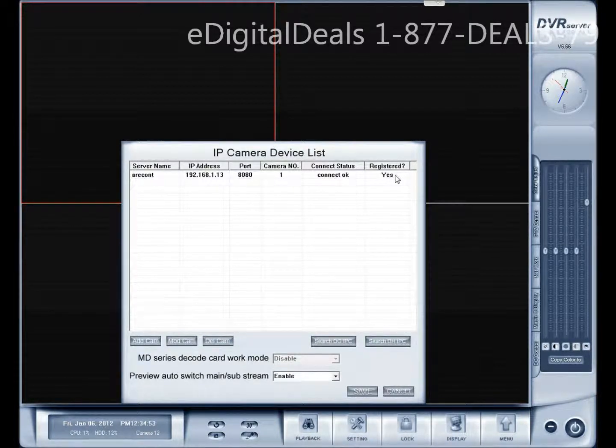Registered means that the camera is able to record on this machine. Any time you purchase a non-e-digital IP camera, you're going to have to purchase a license so that you can record either on your DVR server software or on the NVR client. Licenses are typically available in USB dongles and we have 4 channel, 8 channel, and 16 channel licenses available. You would have to make sure that your camera is ONVIF compliant — that's O-N-V-I-F — and as long as it's ONVIF compliant, in theory, you should be able to record using the software.